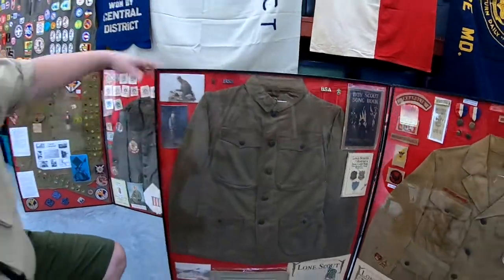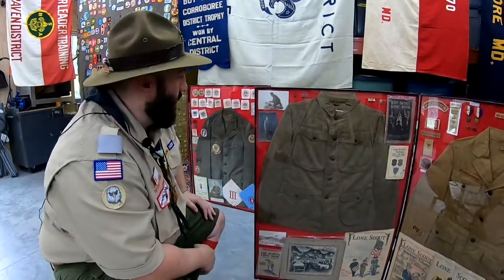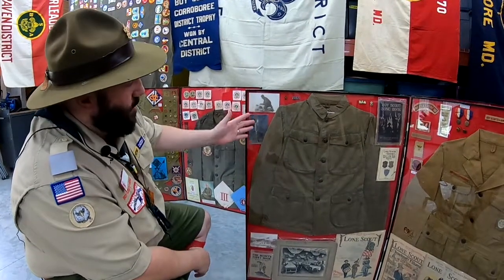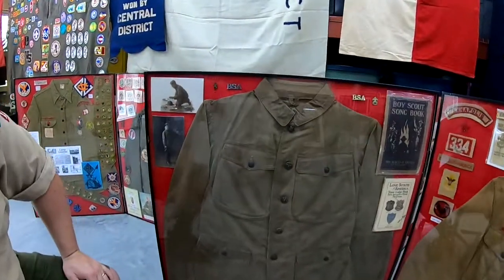The way I set this frame up was to basically be a collage of different memorabilia to really help tell the story. I have some pictures up here and some of the early Scout pins, including one of the early Scoutmaster pins.